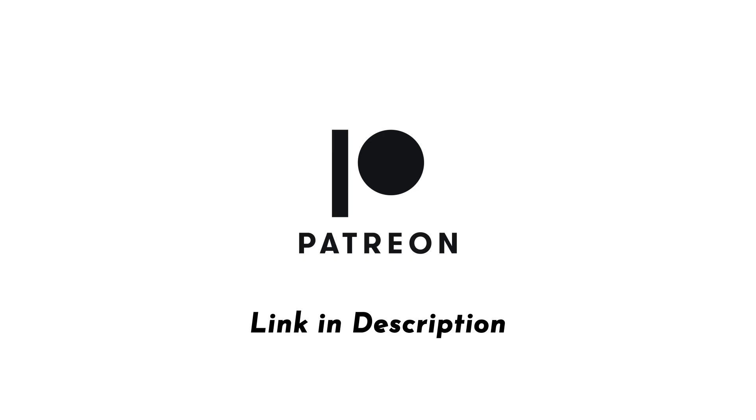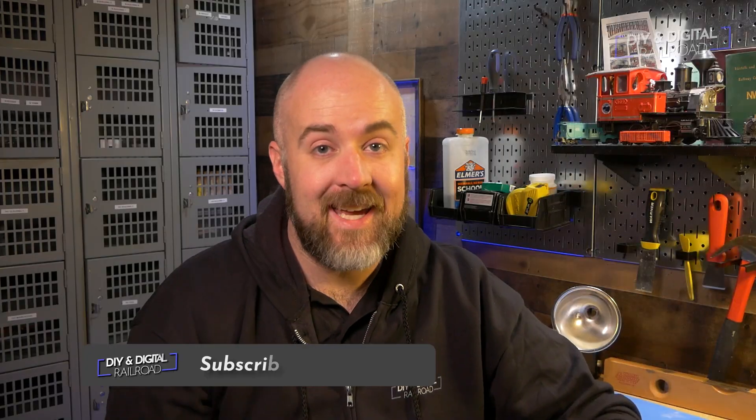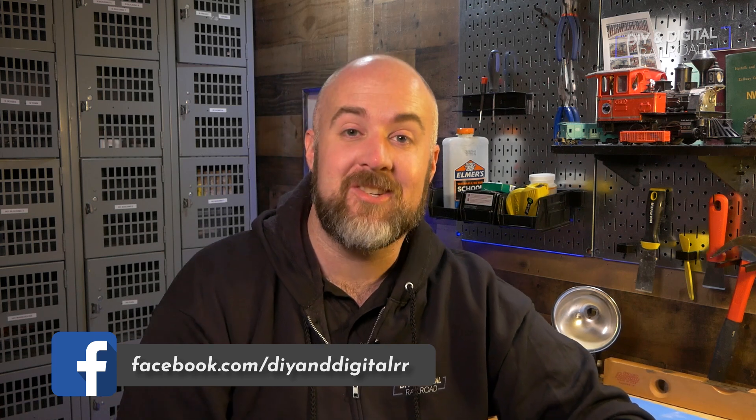This video is brought to you with support from my patrons on Patreon. Hey everybody, it's Jimmy from the DIY and Digital, and it's time for another edition of everybody's favorite Dollar Store Model Railroad Finds. Today I've got five more items from the Dollar Store that we can check out. So let's hop right in and get started.